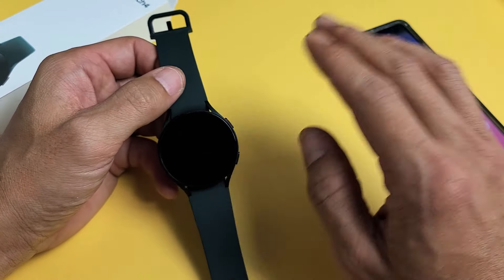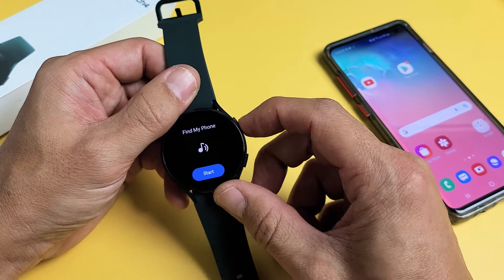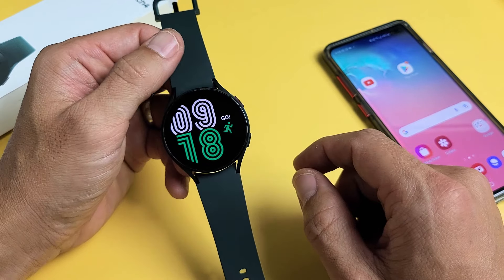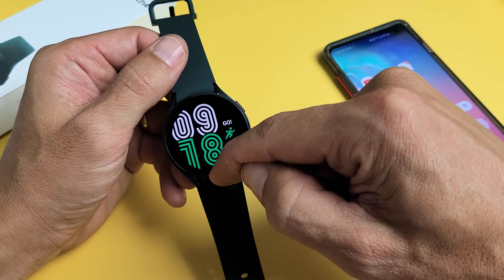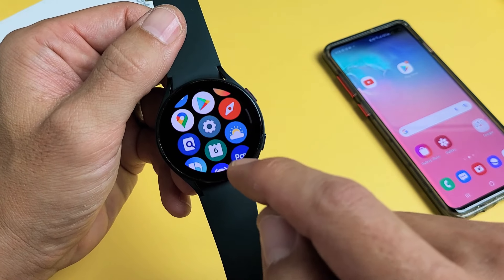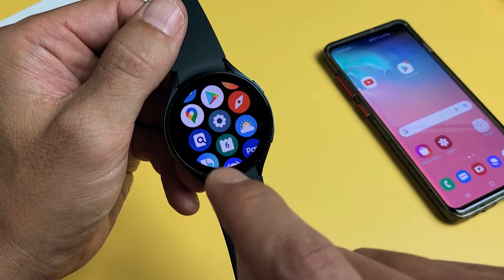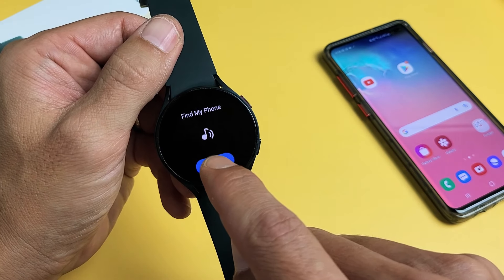So let's pretend my phone is lost. Go to your watch, go to your clock face, and then go to your apps. Swipe up from the bottom, and look for the icon that has a phone and a magnifying glass right there. You can see it right there — tap on that and then tap on Start.